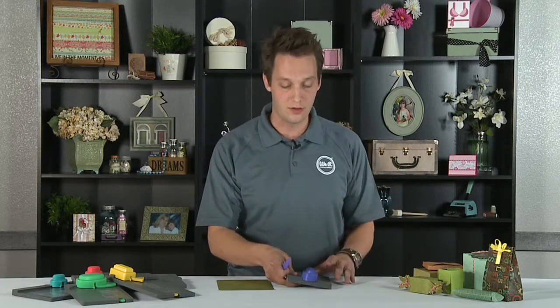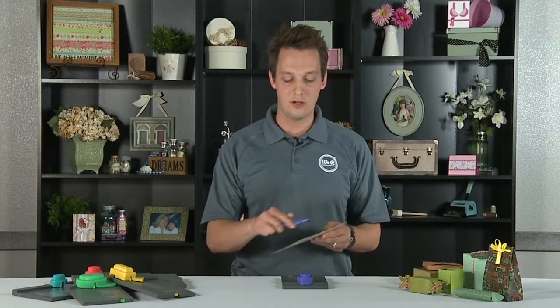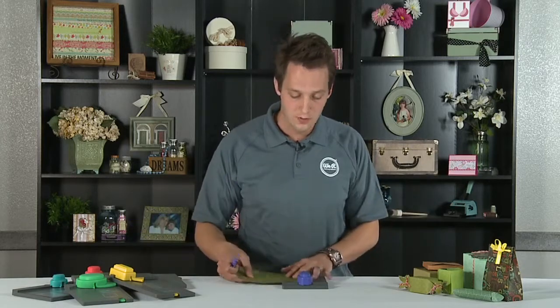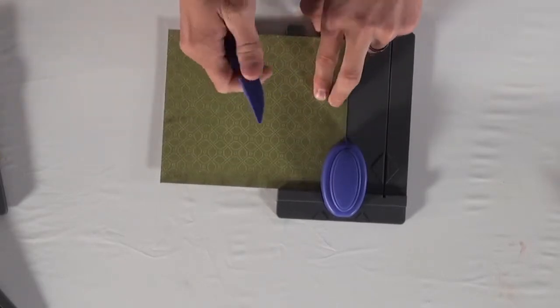I love this one — it creates a really cool, unique little box. Let me show you how it works. I've trimmed my paper down to a seven inch width, and then I can trim it to whatever length I want, just depending on how long I want my box to be. I'm going to insert it into the punch and line it up with this purple silkscreen start line.